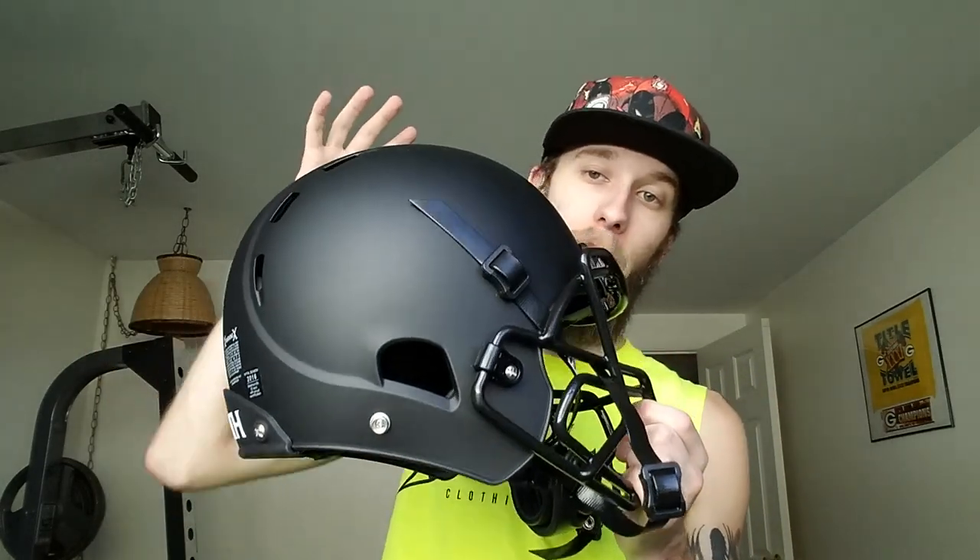It's a blacked-out package: we got the matte black, we got the black face mask, black face mask connectors, black back bumper with the white Zenith, front bumper with the white X. It is a beautiful helmet and a great-feeling helmet.